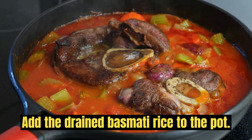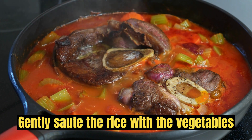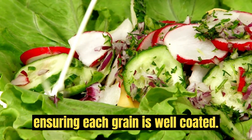Add rice. Add the drained basmati rice to the pot. Gently sauté the rice with the vegetables and spices for 2-3 minutes, ensuring each grain is well coated.